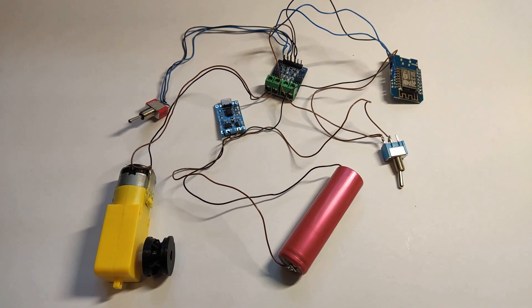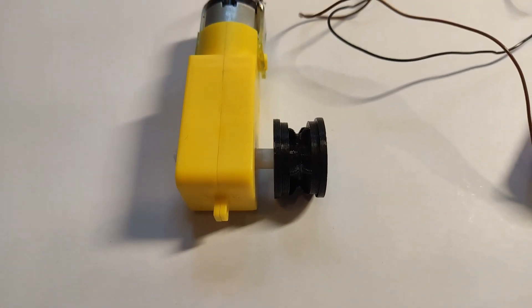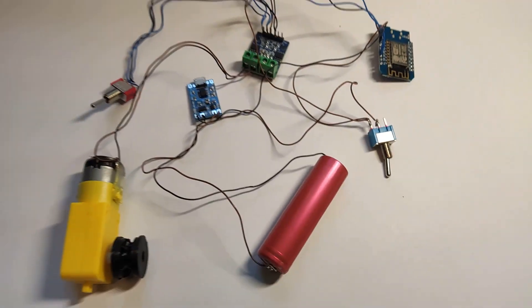Hello and welcome to my new weekend project. Today we will build smart blinds integrated with Home Assistant.